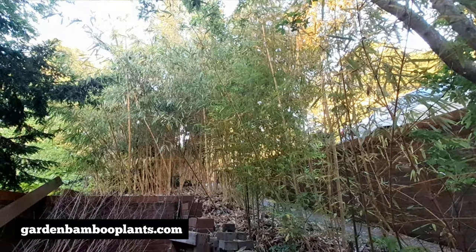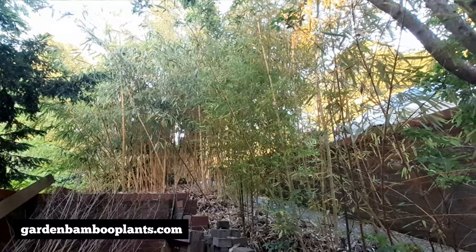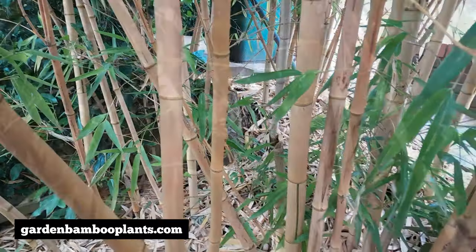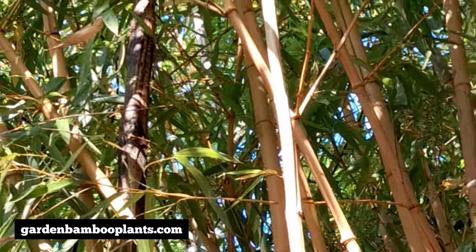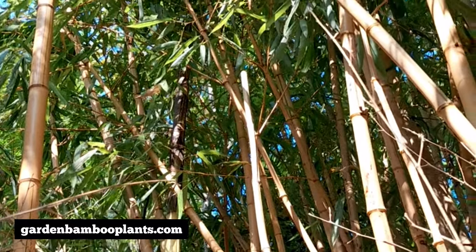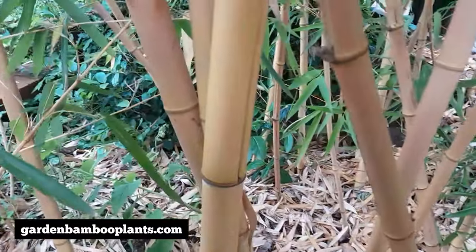Hi everyone, welcome to Garden Bamboo Plants. I am right in the middle of the bamboo grove. It is quite tight here, but I just want to quickly show you the biggest bamboo shoot that we got this year, right here.